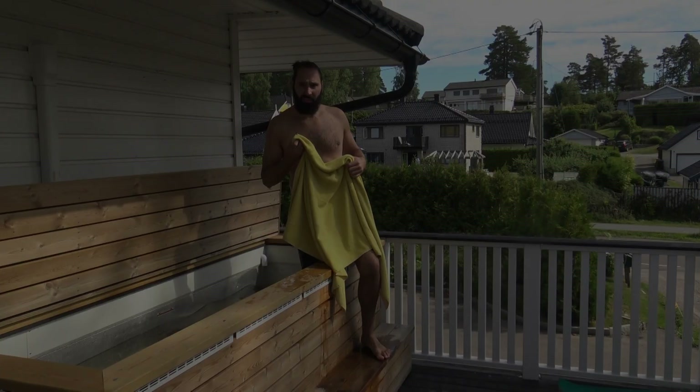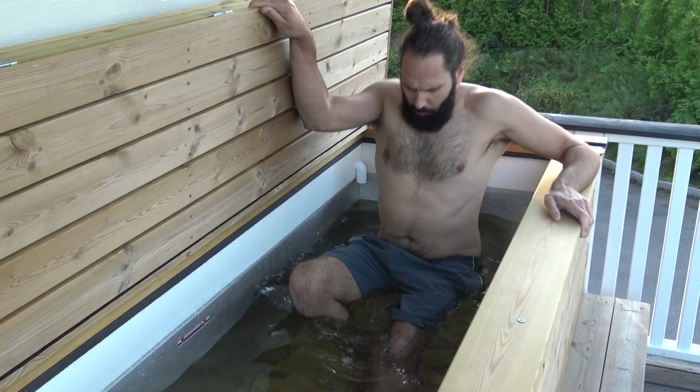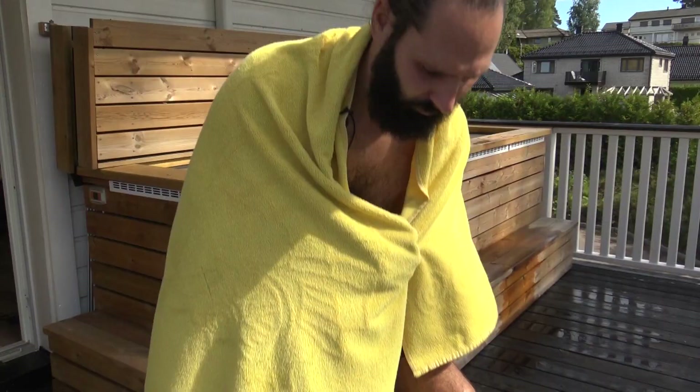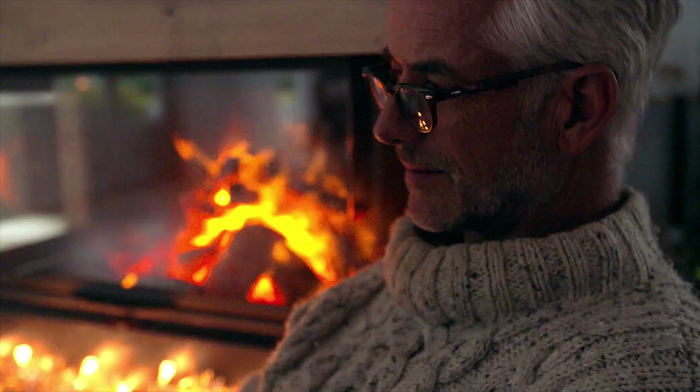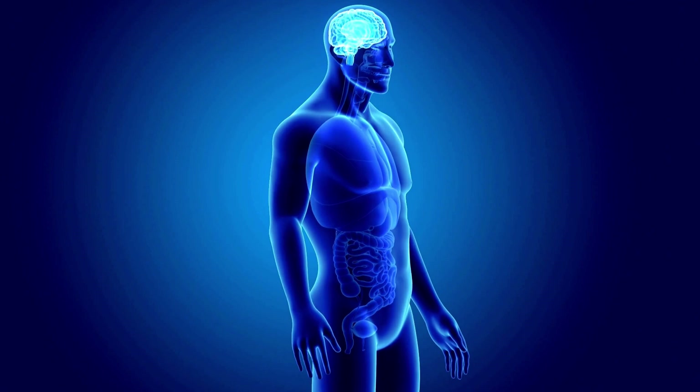Is ice bathing or cold exposure actually any good for you? Well, the science is out — it's been proven to help with the immune system, inflammation, and mental health. I think mental health is one big thing we're not talking enough about. We live in a world of comfort, and when we get stressful situations they turn into much bigger things. With ice bathing, it's a different kind of stress, but your body and brain still see it as the same. It kind of gets used to it, so when you deal with other stresses in life, they don't seem as big.